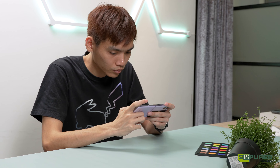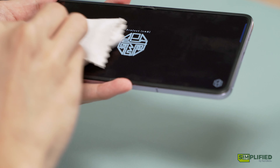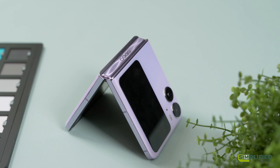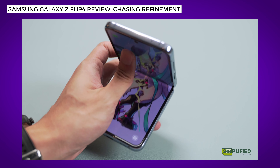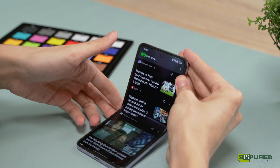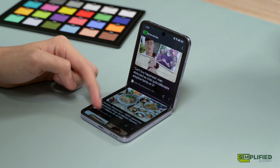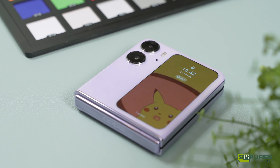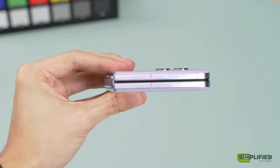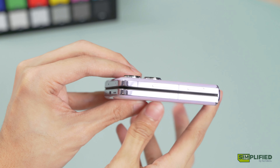However, if you tend to have sweaty palms like me, you would have to frequently give it a good wipe with a microfiber cloth. When folded, the N2 Flip seems to have a similar hinge and folding mechanism as the Z Flip 4. Although the Z Flip can hold its orientation at almost any angle, the N2 Flip will close and open itself once you fold it past roughly a 45 or 110 degree angle. On the bright side, this makes opening with one hand so much easier, as the phone will help snap itself open. While closed, the N2 Flip has no gaps, unlike the Z Flip 4, making it seem slightly thinner in comparison.